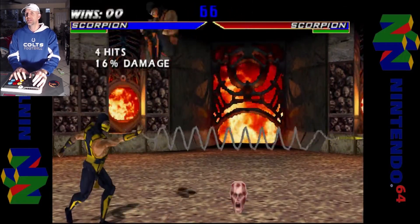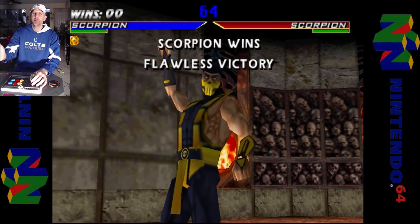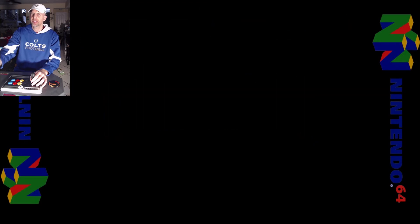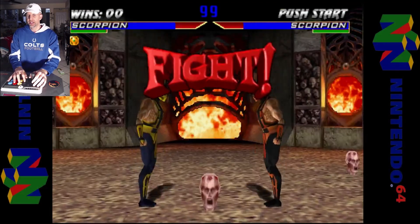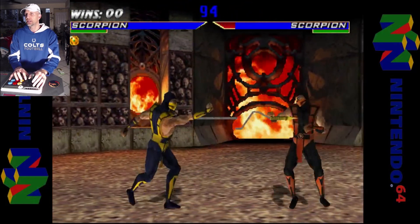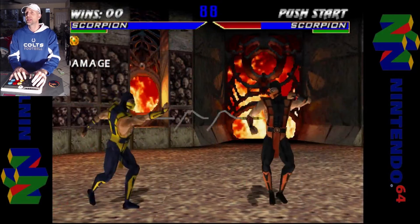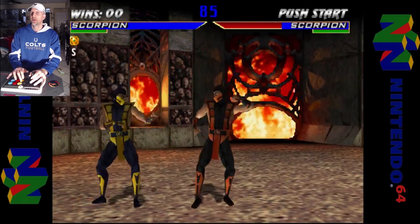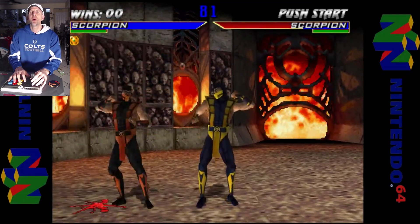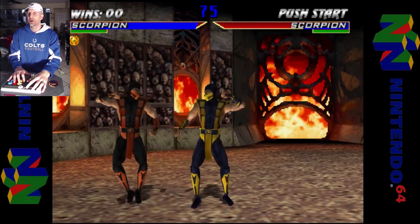Guys, you can see the Latte Panda is just a powerful CPU. I'm running OBS in the background recording, and playing N64 at the same time, and it's just really nice. Thanks for watching, and stay tuned for more on the Latte Panda Alpha and more quick tips from the Rexer Show.